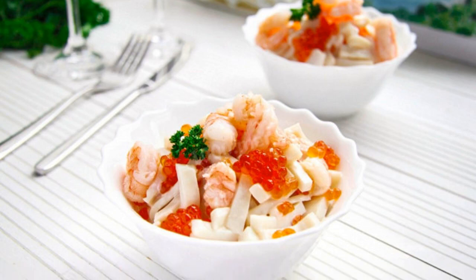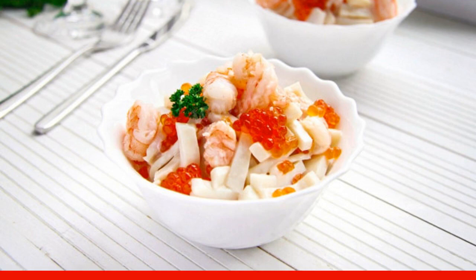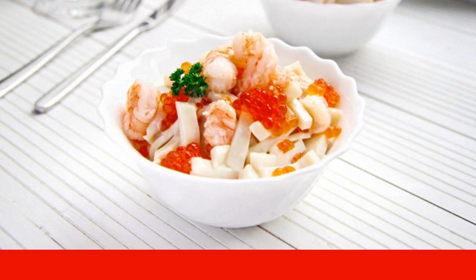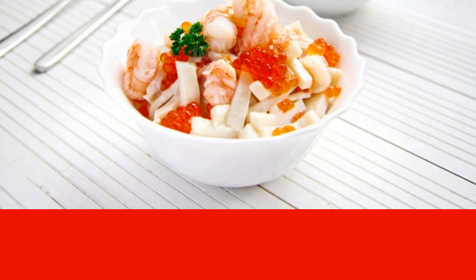Beautiful, original, for a festive table. Salad with shrimp, squid, and red caviar is ideal for meeting dear guests. Three main ingredients, 10 minutes of active cooking, and an exquisite treat is ready.